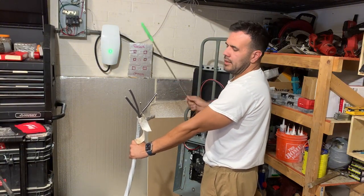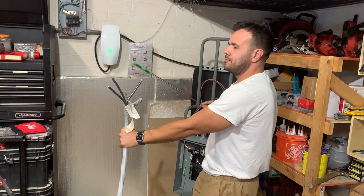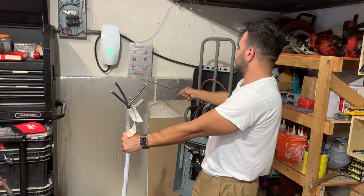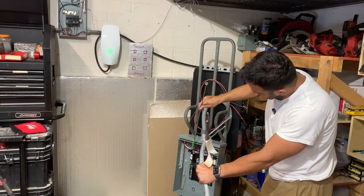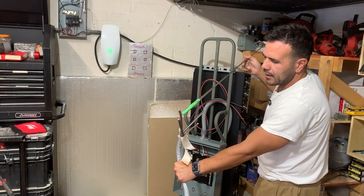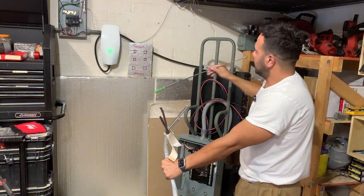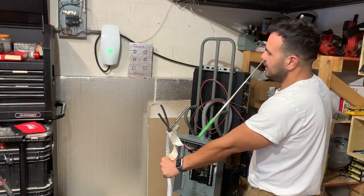Next is the critical loads panel. Using the same wire — neutral, ground, L1, and L2 — we connect L1 and L2 to the lugs on the transfer switch, neutral and ground to the ground bar and neutral bar inside. These four wires run through conduit into the critical loads panel: L1 to its lug, L2 to its lug, ground connects here, and neutral connects right here.